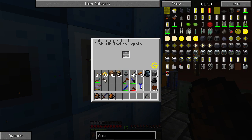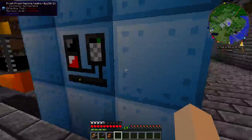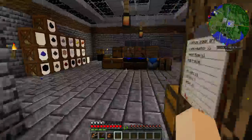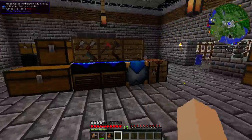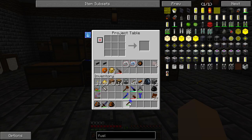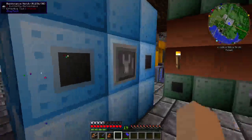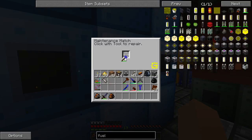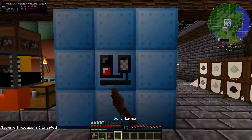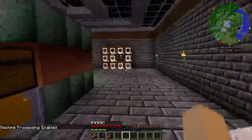Screwdriver, wrench, and wire cutters — let's see if that's right. Plates are done; I forgot the regular hammer. Now, like with all the other multiblocks, you give it a whack and that will enable its processing.